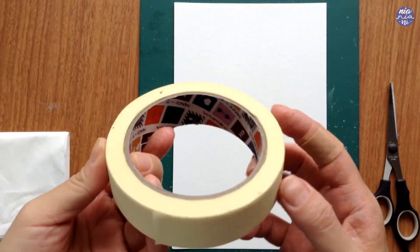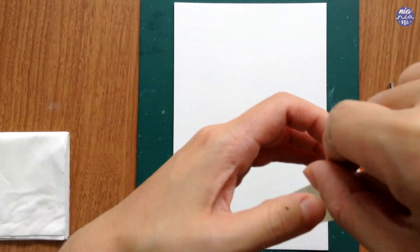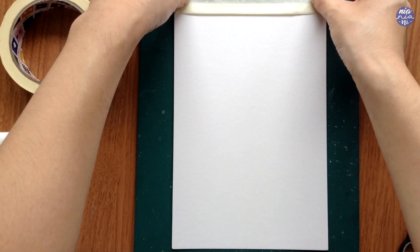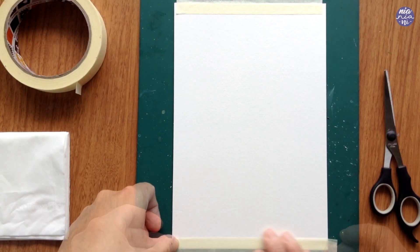Let's begin by prepping the paper. I'm just going to mask off the paper around the sides, trying to make it as even as possible. This is to create a wide frame after I finish the painting.